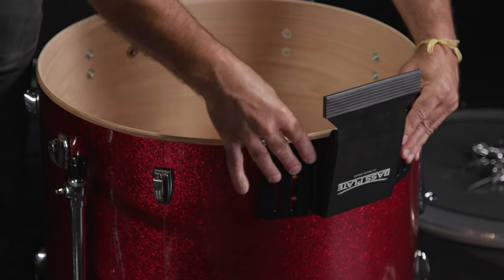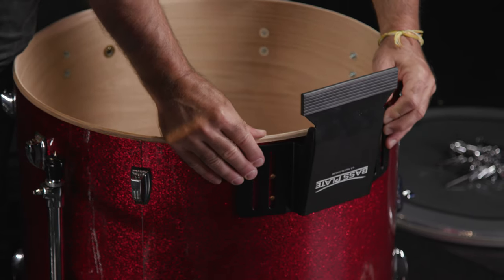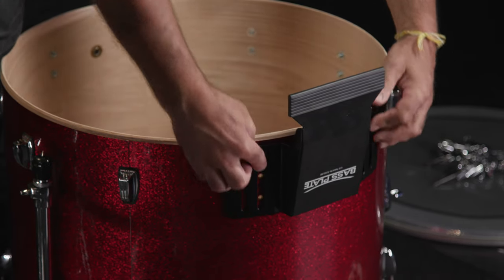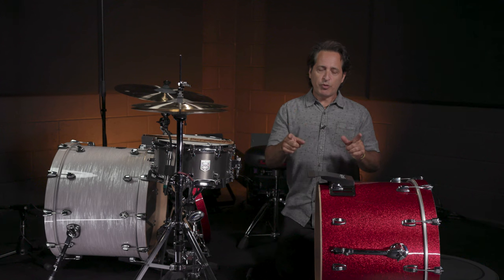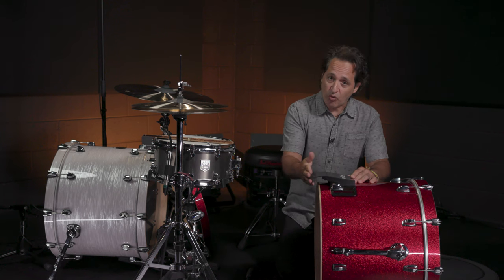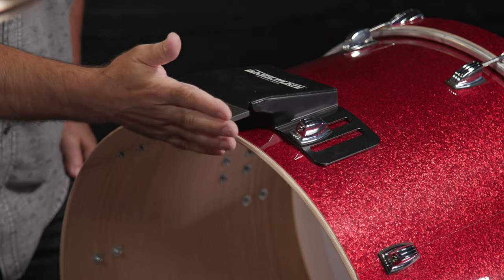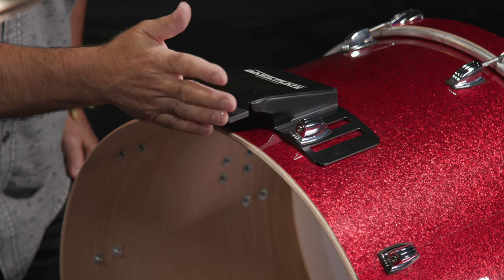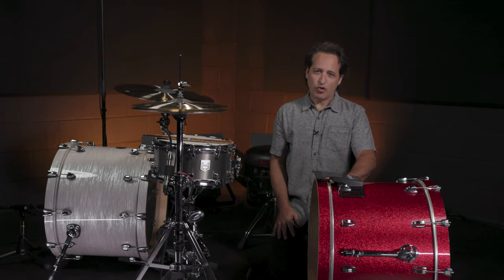Turn the kick drum around so you can see the two lugs I took off. When you put the base plate on, line up the holes with whatever slots will work — I'm going to use the two inner slots here, put the lugs on, and tighten it down. One quick tip: if you push the base plate all the way back as far as it'll go, it'll make the flat part where you attach your pedal even with the kick drum hoop. See how it looks even with the hoop and the bottom of the plate? That's what we're looking for.